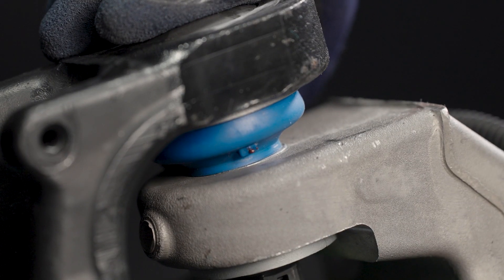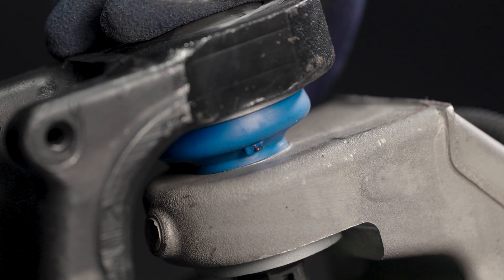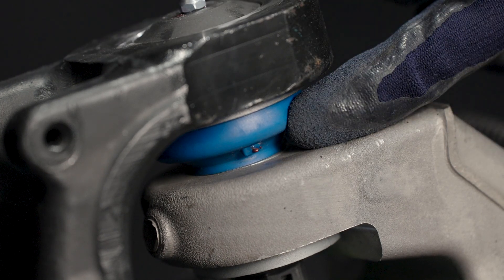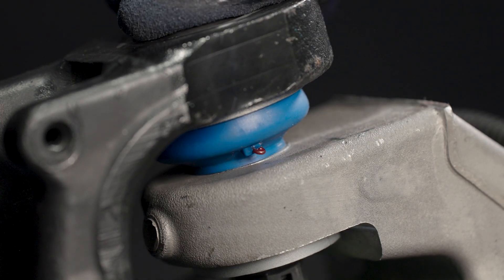Slowly pump new grease into the part. Typically this will mean one or two pumps. Precision parts feature a grease relief valve integrated into the dust boot. Do not overfill.